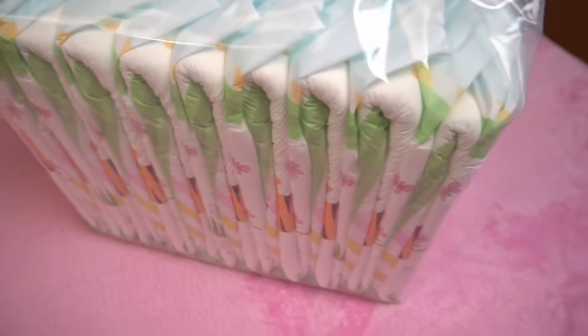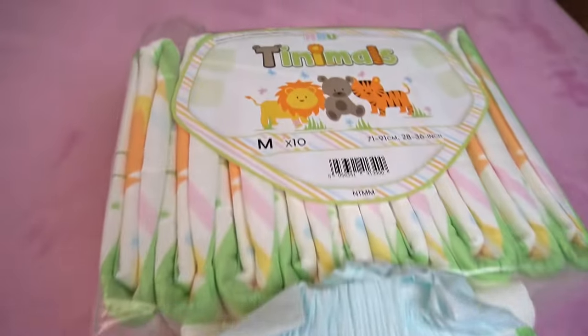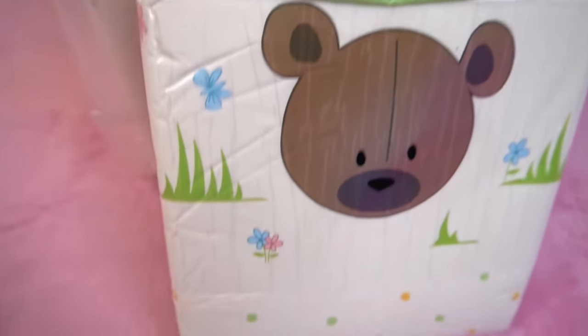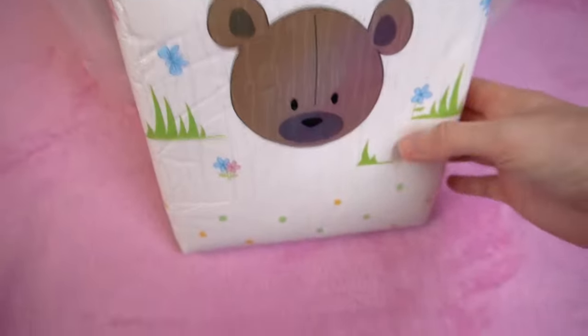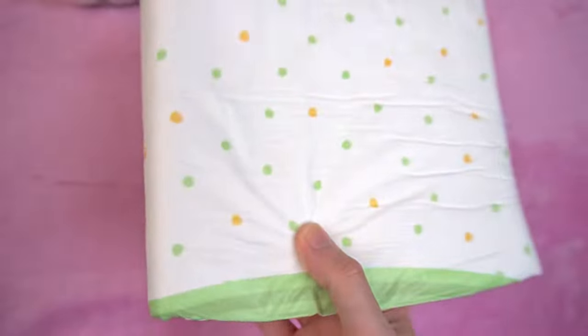In the practical test, I am wearing size M, which is supposed to be suitable for a circumference of 71 to 91 cm. The pack contains 10 pieces. Visually, it goes against the trend and is still classically transparent, which is not necessarily a bad thing. After all, the diaper doesn't get any better just because other manufacturers print the packaging and add the costs to the price.